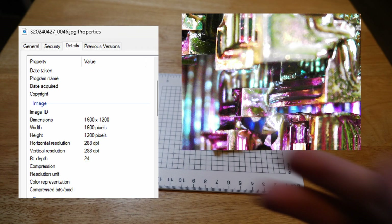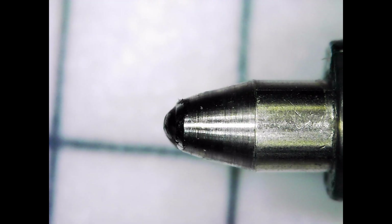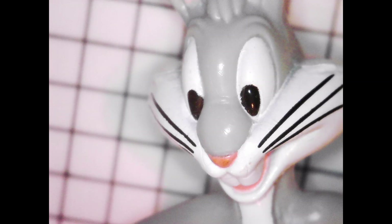Here's some of the metadata of the images, so you can see the details. Here's a tooth that looks pretty cool. You can see the ballpoint of this pen. Here's a smiley face I drew with the pen. Here's a look at a quarter. And here's a close-up of Bugs Bunny.